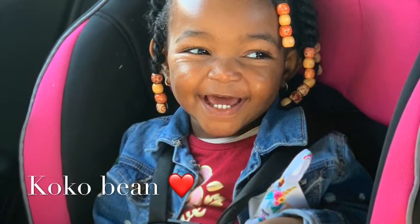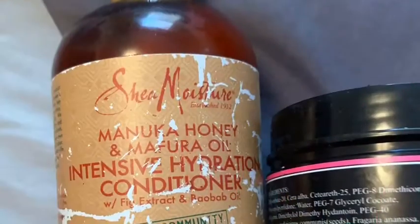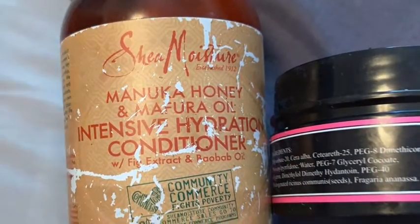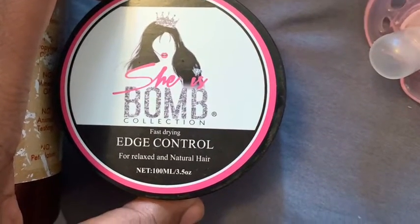Alright you guys it's Miss Rae coming back with another video with Miss Coco Bean. These are the two products that I use to complete this easy style in her head to last for the week. Check those out, see if you like them.